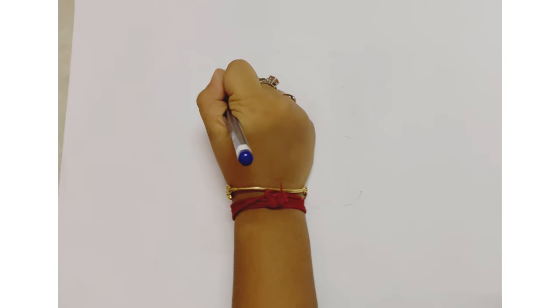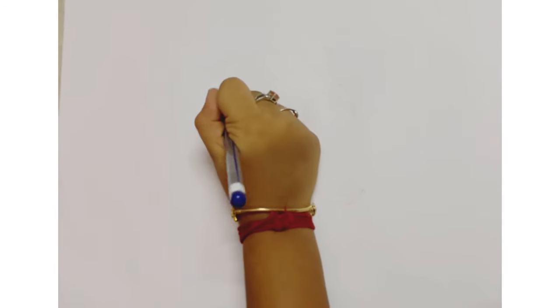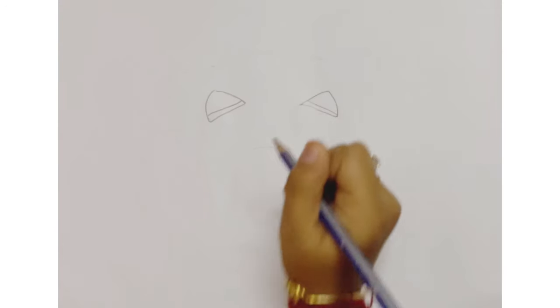Hello everyone, today we are going to draw a Halloween special jack-o'-lantern. So let's start with the eyes — triangle shapes like pizza slices. Add a little detail on it, and add another one.